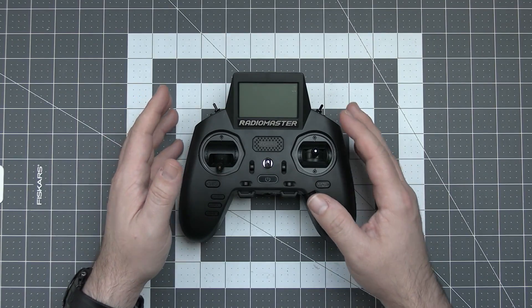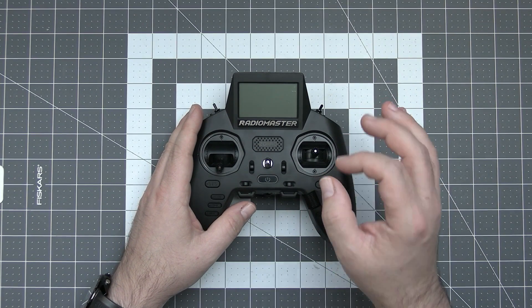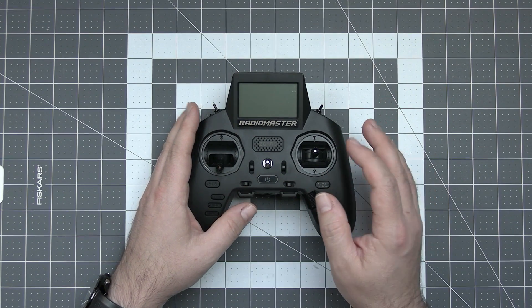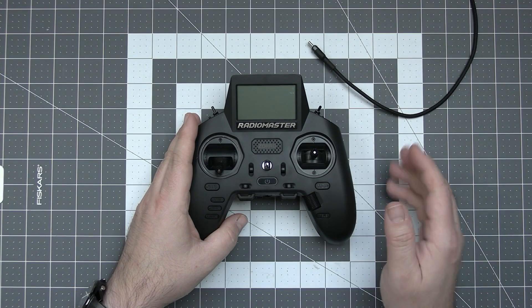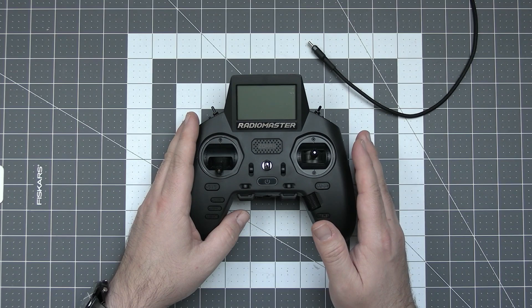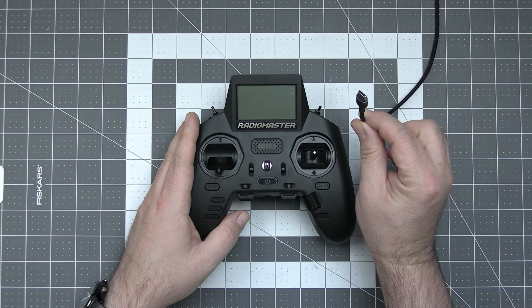The HTX passthrough works just like the name suggests, only if you are using HTX, and currently works only with the RadioMaster Zorro radio. To use it you will of course need the radio, the latest ExpressLRS configurator, and a USB-C cable.